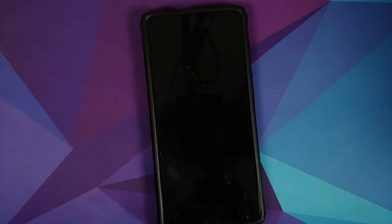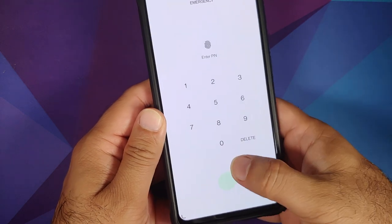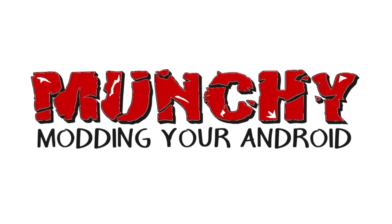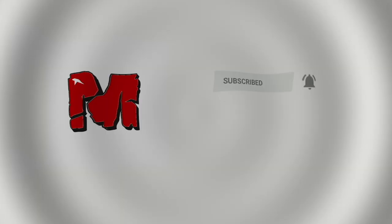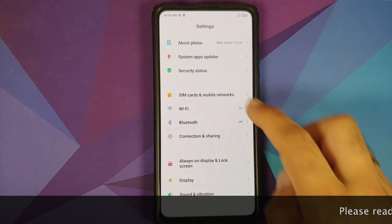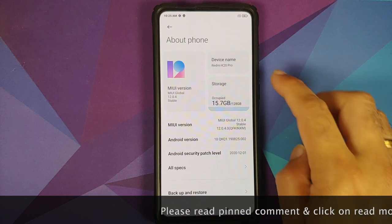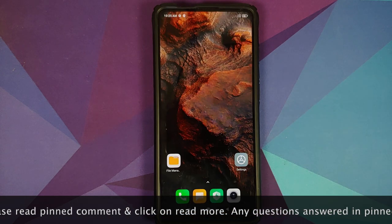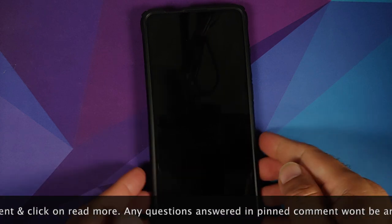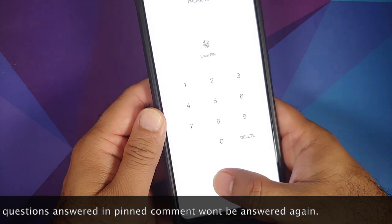Let's install OxygenOS 11 from the OnePlus 8 with FOD on the Redmi K20 Pro or the Xiaomi Mi 9 Pro. As you can see, we have the Redmi K20 Pro which is currently running MIUI 12 based on Android 10. By the end of this video, we will be running OxygenOS 11 based on Android 11 from the OnePlus 8 with working FOD on our device.